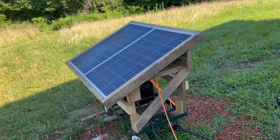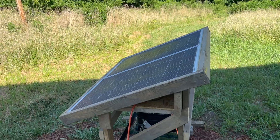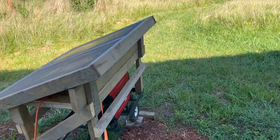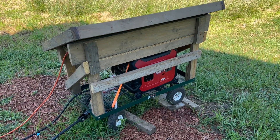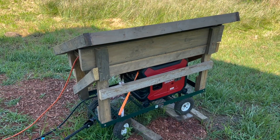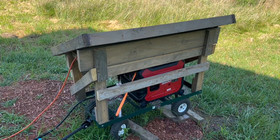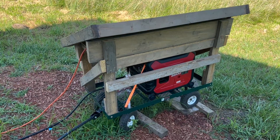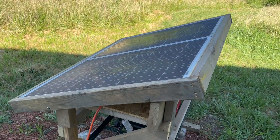Knowing nothing about generators, I thought it's going to be sitting out here in the elements — does it need to be covered? What will happen if it gets rained on? After researching, since it does have electrical components, that doesn't really mix with water. Some people were saying they left theirs out in the rain, hail, sleet, and snow and it's just bulletproof. Other people were saying don't do that. So I went ahead and covered the generator, and this cover has kept it dry.